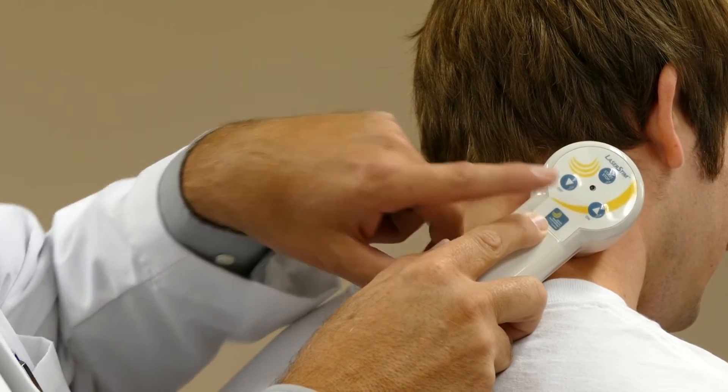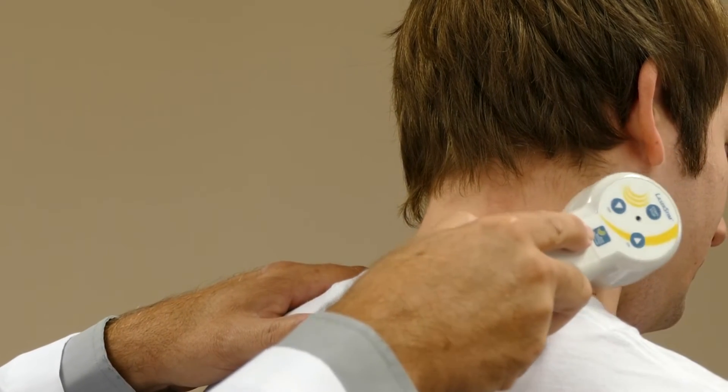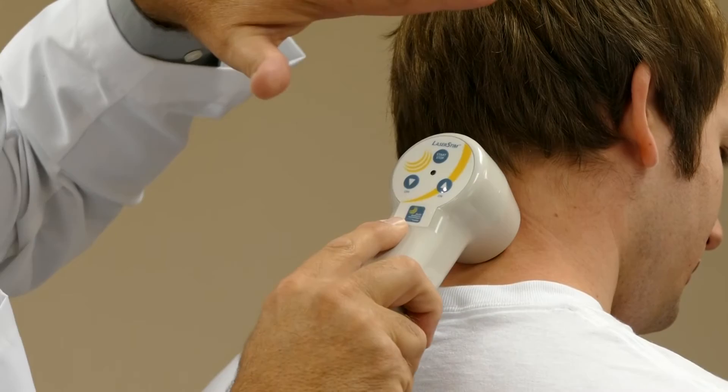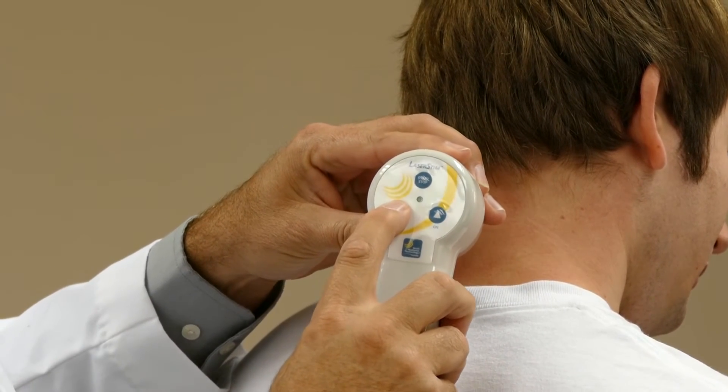Here we see an indication the treatment is concluded. The red light is blinking. We lift and continue to scan the area. Once you've covered the area of the patient's complaint or involvement, turn the emitter off and return your laser stem to zero.